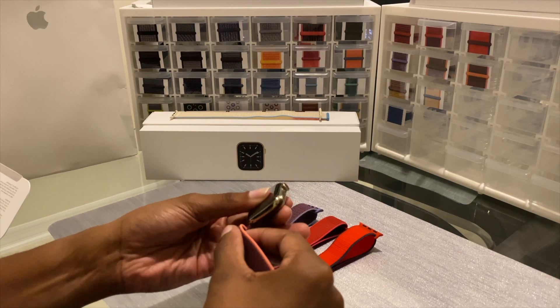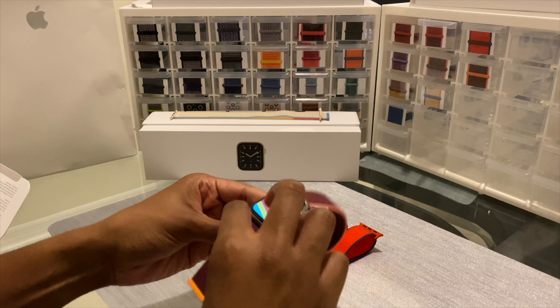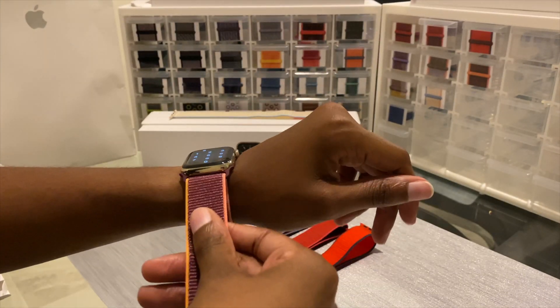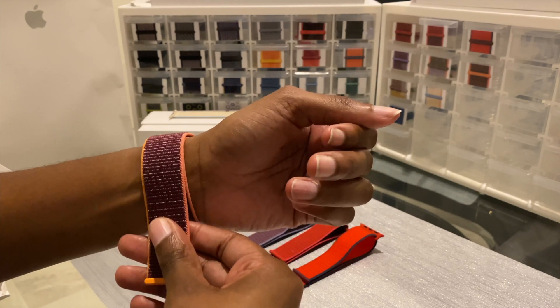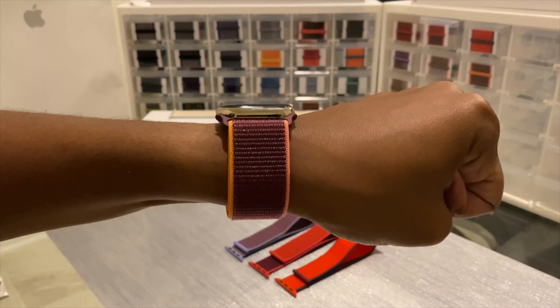And even trying it on my wrist, it didn't change my mind. So the Plum is really nice, it's just not doing it for me. I don't know if maybe I don't have enough clothes to match it, or it's just not screaming 'stay in your collection.'